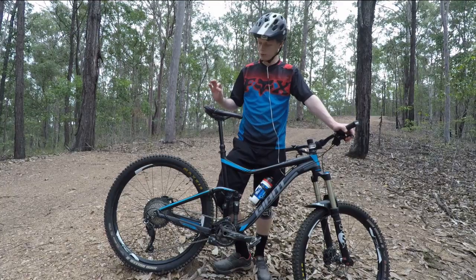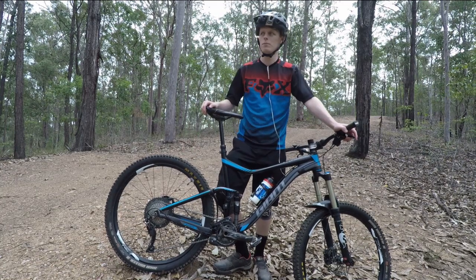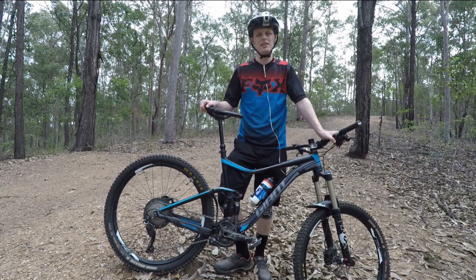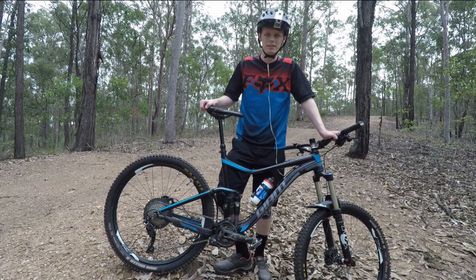Through the rough stuff, nice and quiet. The cage does have a clutch on there. With the clutch on, chain slap is nearly non-existent. Nice and quiet, as you'd expect. Typical Shimano — good as gold.